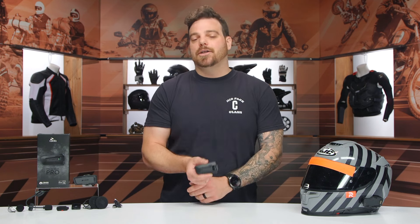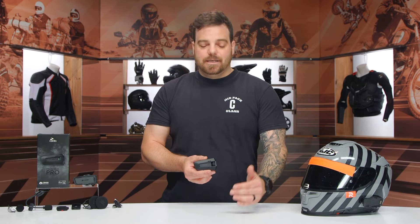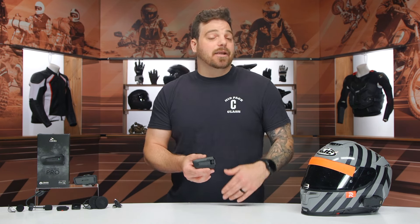The Pro is going to be standing above the Edge at the top of the line when it comes to PacTalk, and it comes with a top-of-the-line price point as well — coming in at $460 as of shooting this video. That's about $100 more than the Edge. What I like to look at in this scenario is: what are you getting for that extra $100?